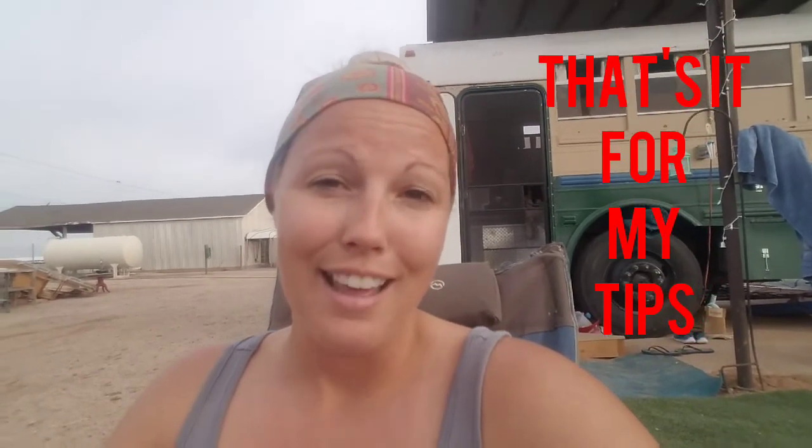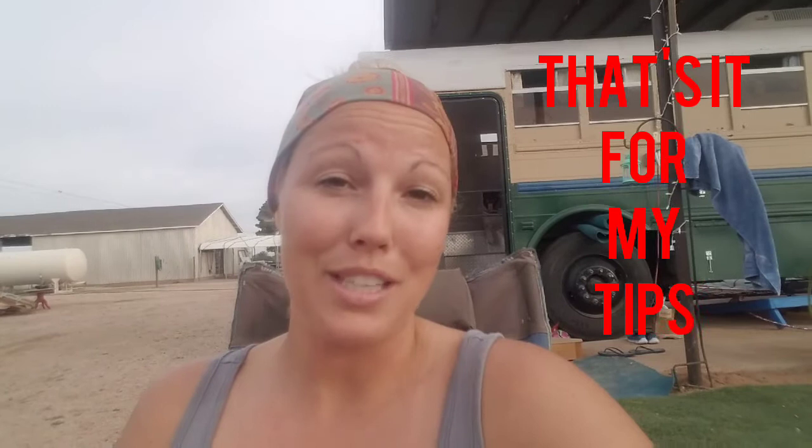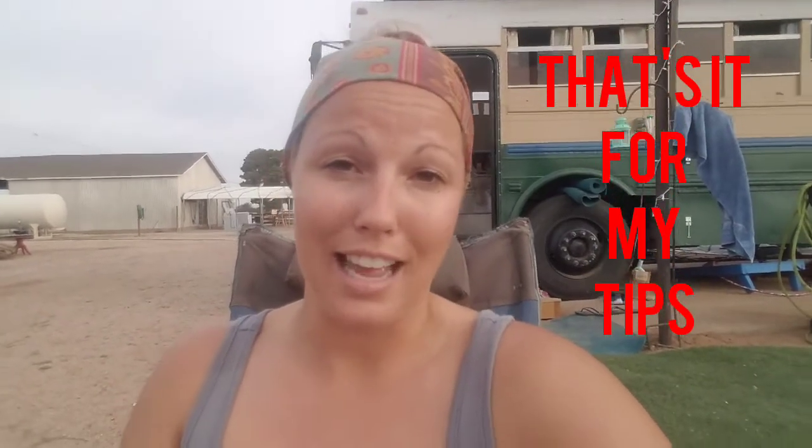Those are my tips — I hope you guys benefited from that and found it useful. Let me know if you have any questions and feel free to add any extra information on what you do to keep cool or warm. I love the idea of wood stoves too — those are amazing. But anyway, that's just our experience. Hope everybody benefited and have an awesome day.